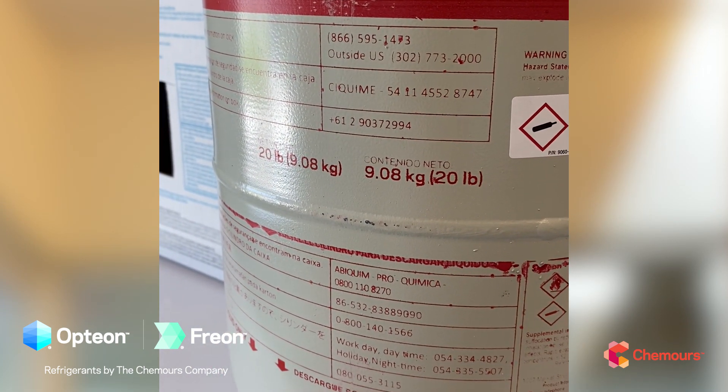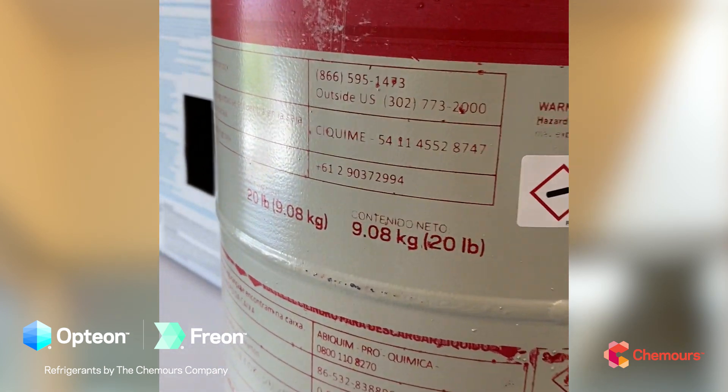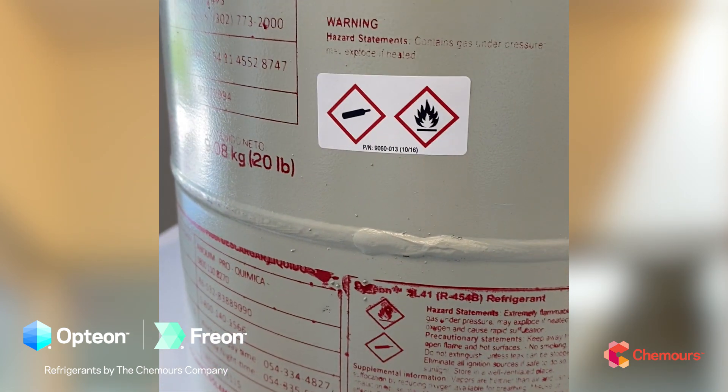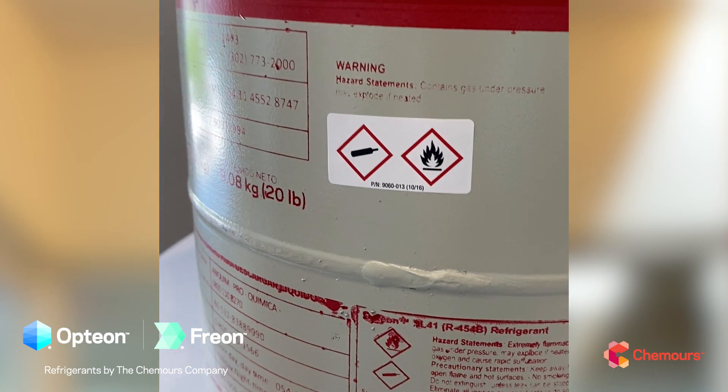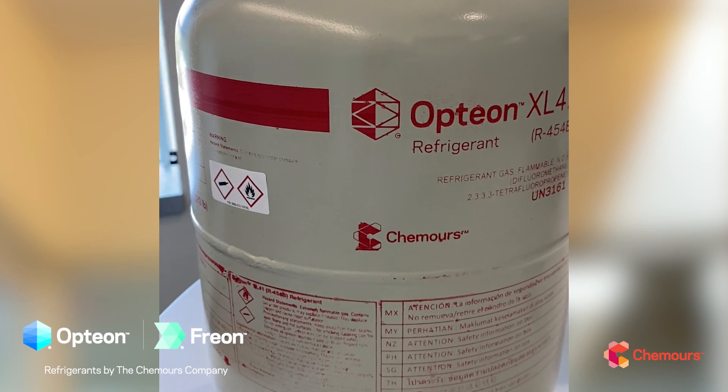Differentiating A2Ls from A1 refrigerants is important, and we're moving away from color coding. The first thing you want to notice is this bright red stripe — there may be other designs with more red on the whole top. That red stripe, along with red internals on service valves and piping, should alert you that you're dealing with a flammable refrigerant.